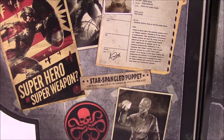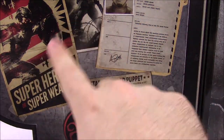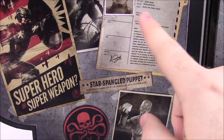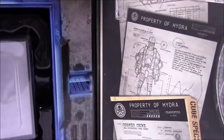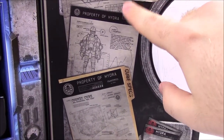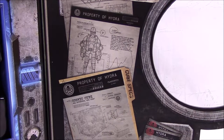Inside the box there's more content I can barely fit on camera. We have poster-style art of Captain America's profile and Steve Rogers, as well as pictures of Red Skull, the Hydra Star-Spangled puppet, and on the other side Hydra schematics — the Hydra tank, Hydra soldiers, and the Tesseract cube.